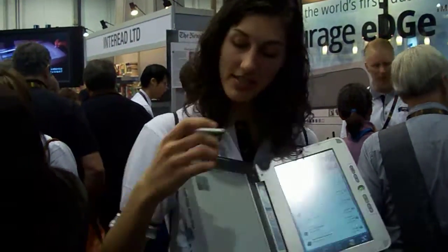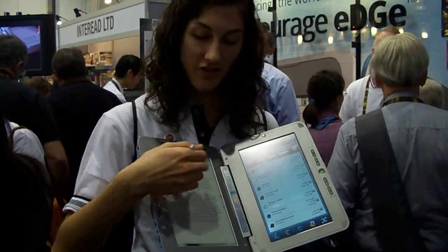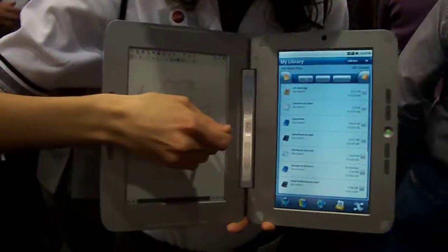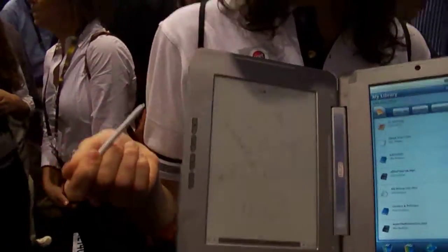So if you're writing in the margins and you run out of space, you just switch over to the journal application and you've got a blank page to take notes on. I've started one here. You can handwrite — it responds pretty well. I use it for journaling. You can save this as a PDF and send it by email.